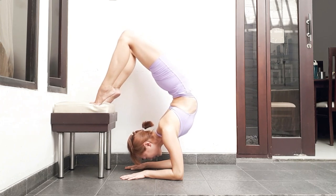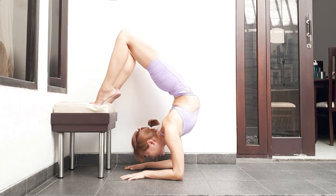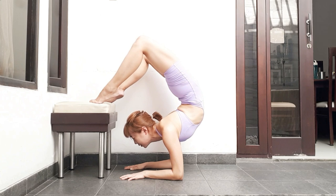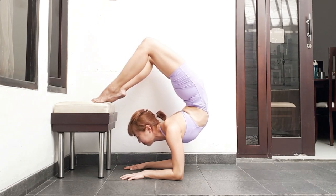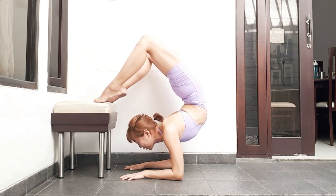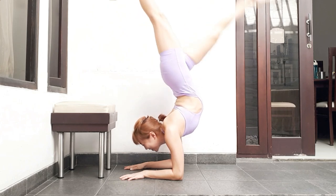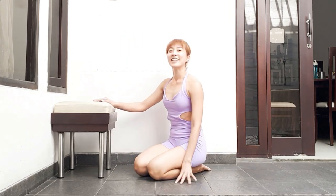Now let's move on to the upper back. Inhale, lift the chest, and exhale, contract the back. Inhale, lift the chest; exhale, contract. Now combine both: inhale, lift the chest and extend your psoas, and exhale, push and contract the back. I hope it helps, and now I'll show you my full practice.